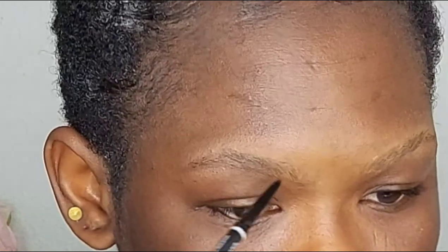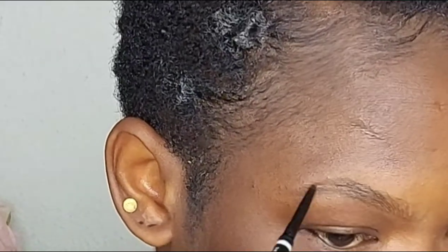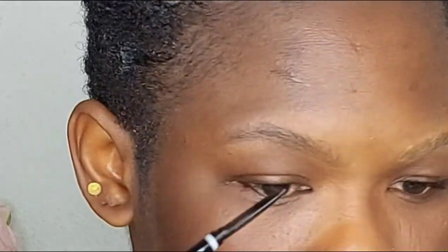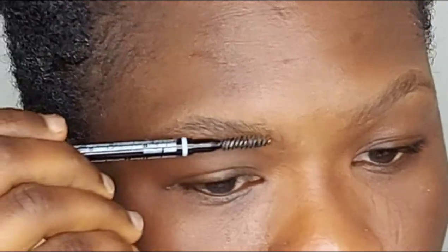The next thing to do is to gently fill in the lines of your brows with the pencil. You can see my pencil is not so sharp.